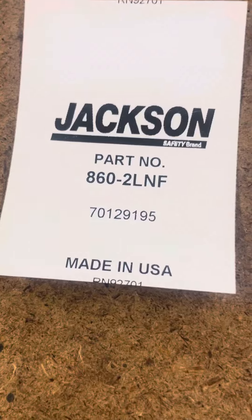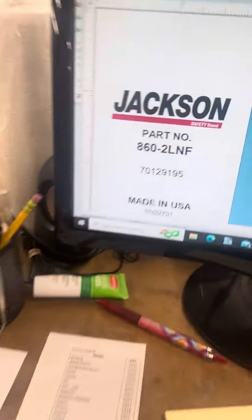So, it is cutting off the RN number on the very bottom, and the inches are the same. You can see 2.75 and RN92701.